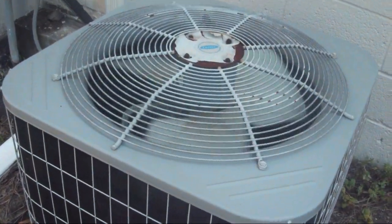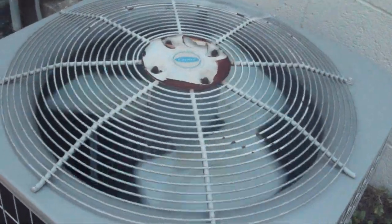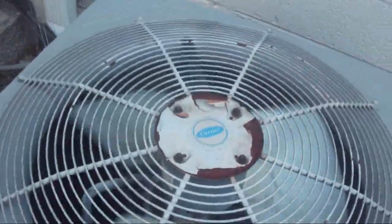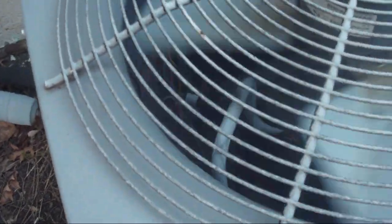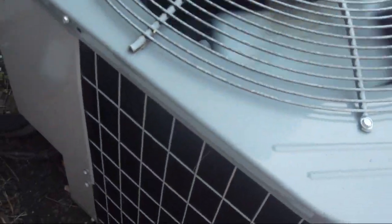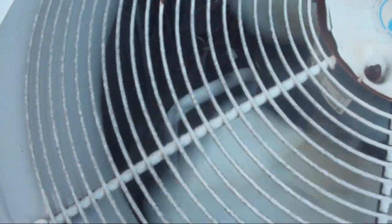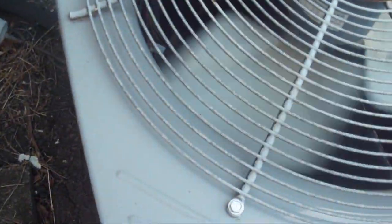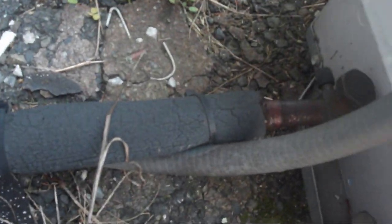Here is the 2004 Carrier 3-ton heat pump at my gym running in cool mode. One of the lines is solid white, but this line is not, so I don't know what that's about.